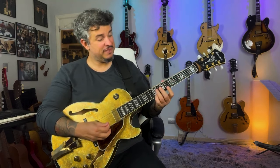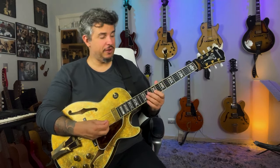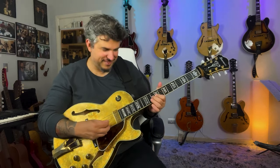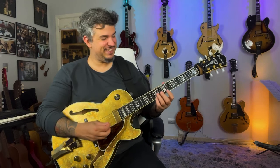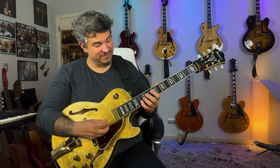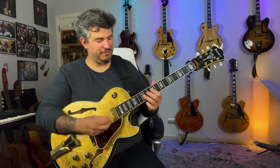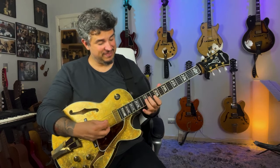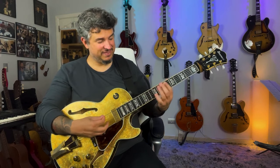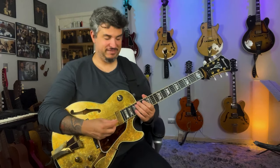B1... And guess what? From here... Again... Remember this line? Here we go.